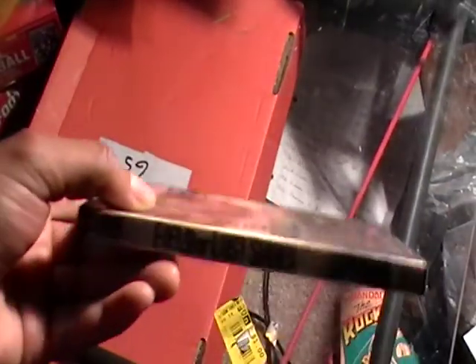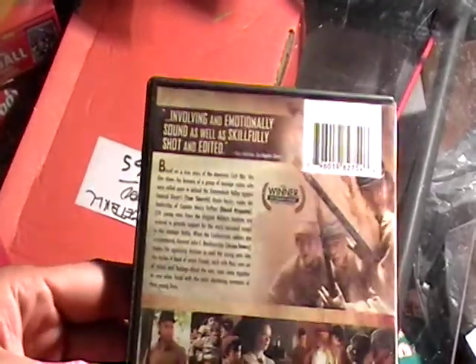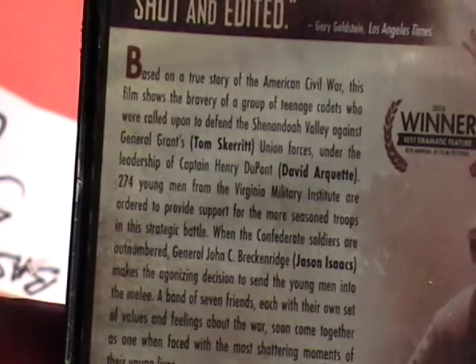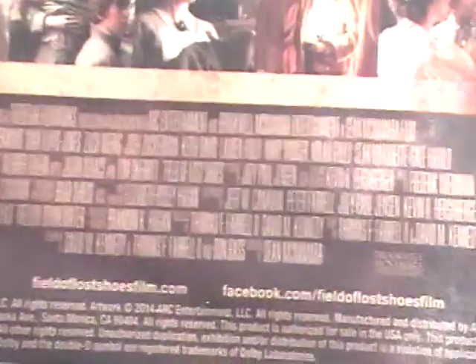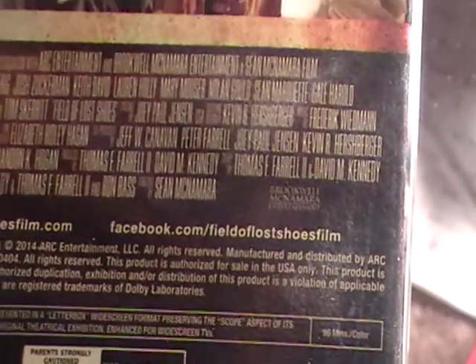And the side — 'Field of Lost Shoes' there on the side. And the back — there's a little information of the movie on the back. Based on a true story, American Civil War. And then there's some actual screenshots of the movie.